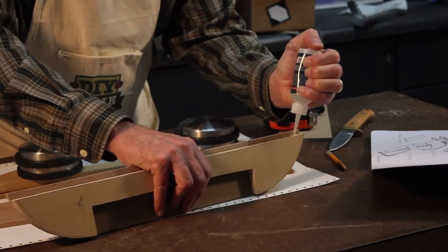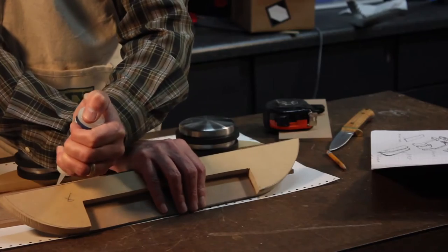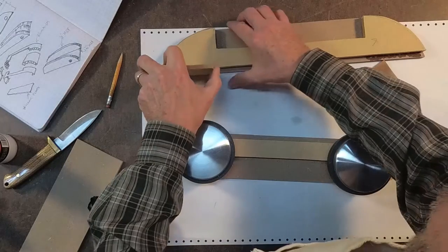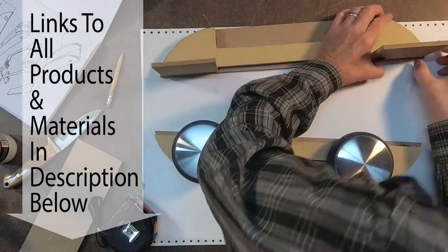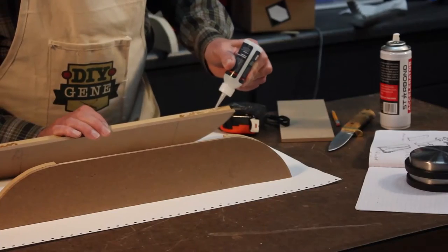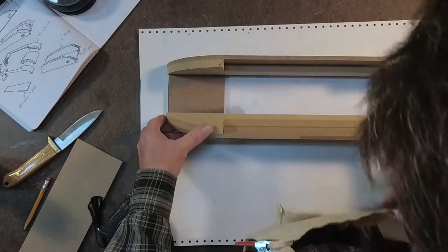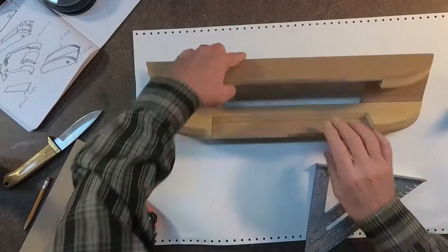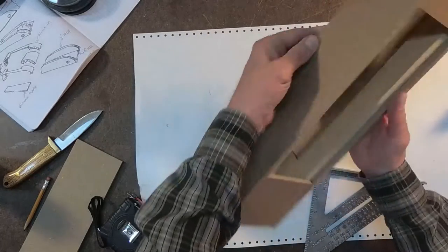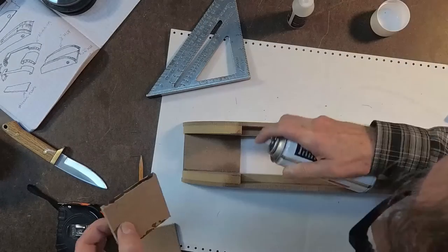I'm really impressed with this product so far. What I'm liking about this is, unlike using a normal wood glue, I can spray this material on and keep the project going, not have to wait overnight for it to dry. The activator is an interesting process, but everything seems to be working really well. Look how well this has already set up and I'm ready to keep it going.